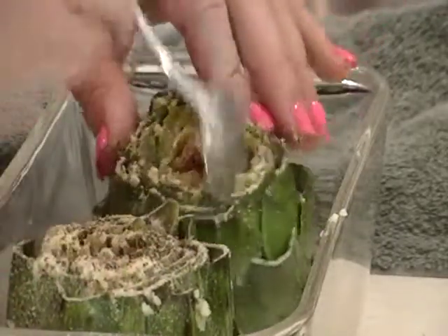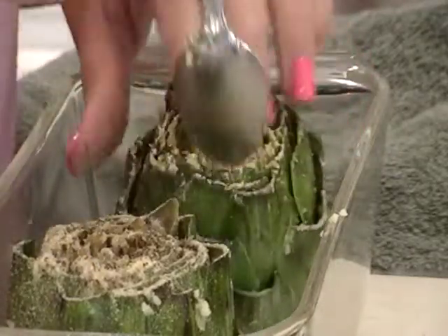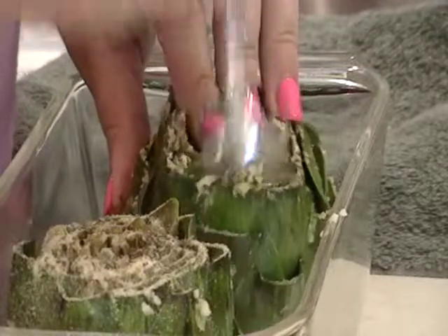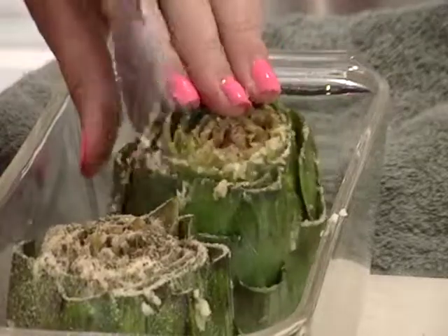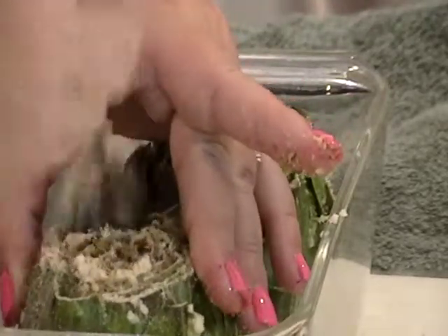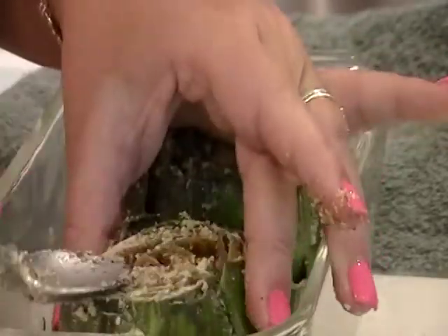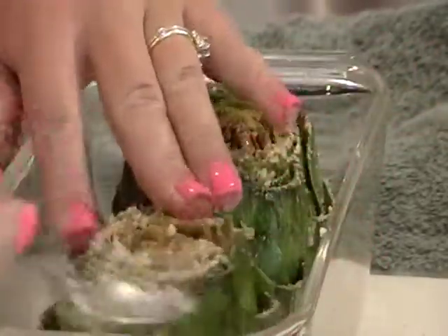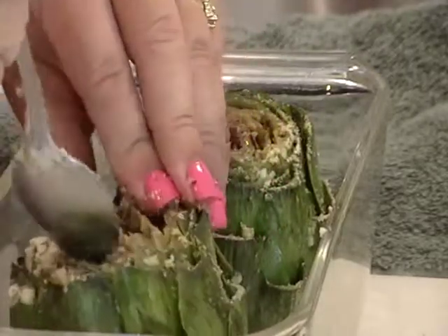Don't be worried about mangling this either, because it's kind of a tough vegetable. You can keep ripping at it, stuffing your spoon down in there, and it's not going to hurt anything, so you don't have to be gentle. Just kind of use your spoon to mash that around if it seems like it's all stuck in one place.